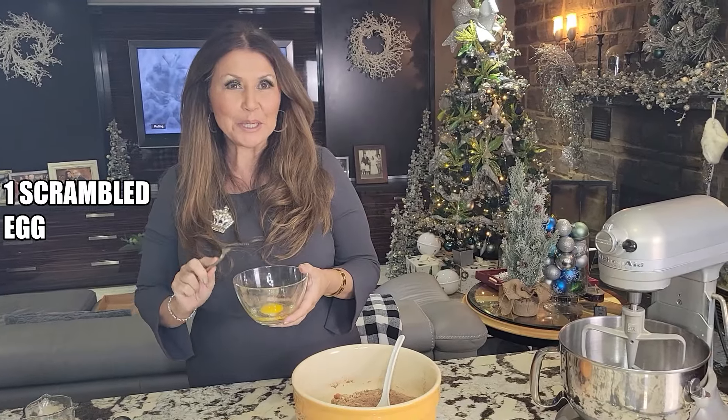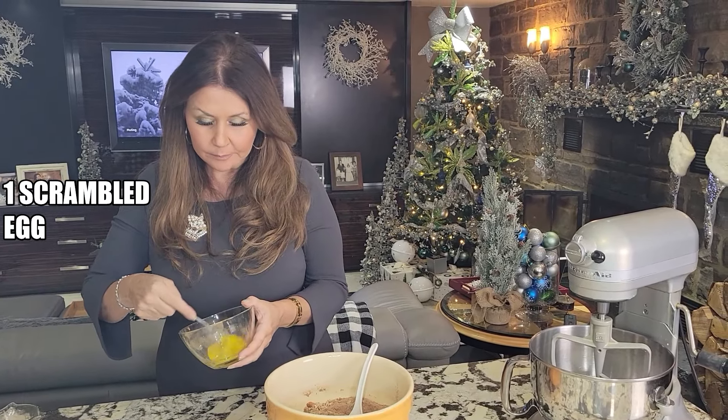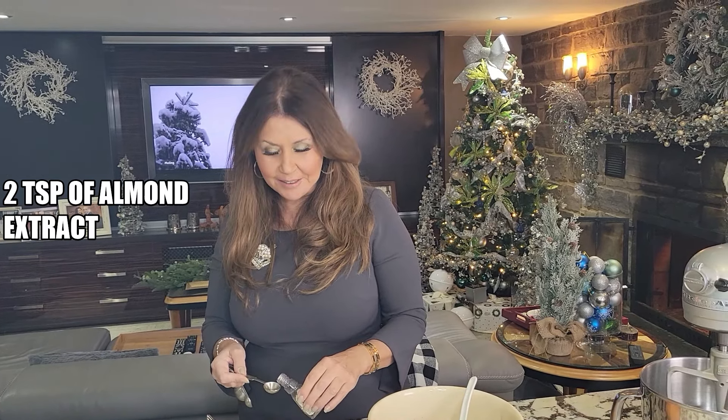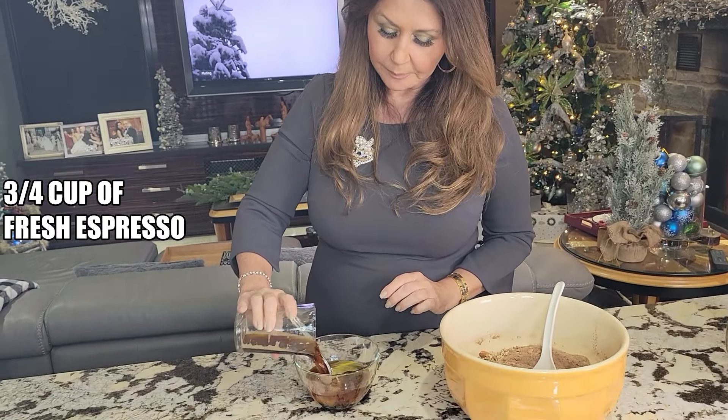We're going to start with the wet ingredients now. I'm just going to scramble one egg. To the scrambled egg I'm going to add two teaspoons of almond extract, three quarter cup of fresh espresso, and two tablespoons of cognac.